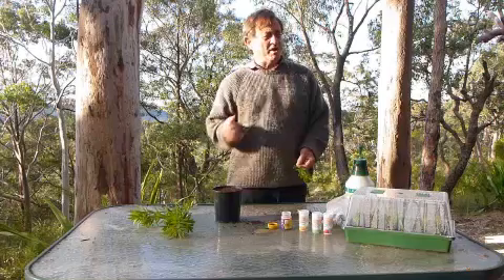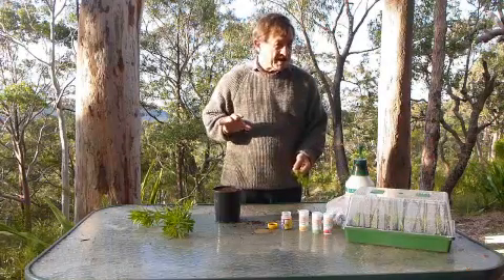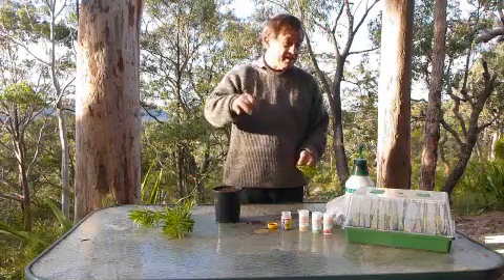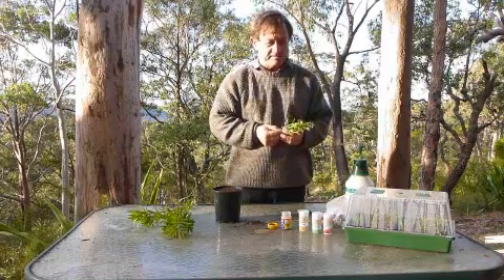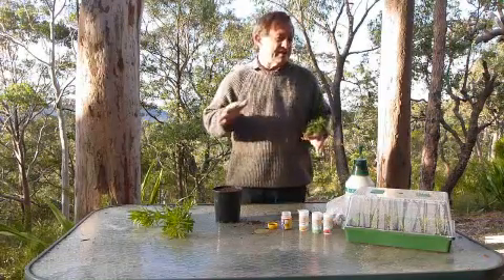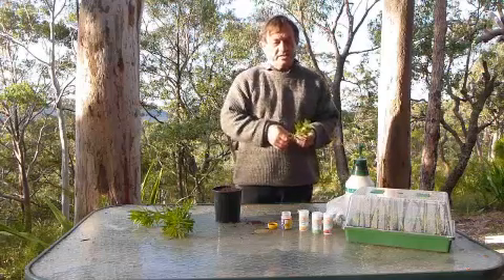Some plants are incredibly easy — things like Impatiens or Busy Lizzy. You can just put a stem into a glass of water and within a few days it's starting to form roots. But most plants are a little bit more difficult than that.